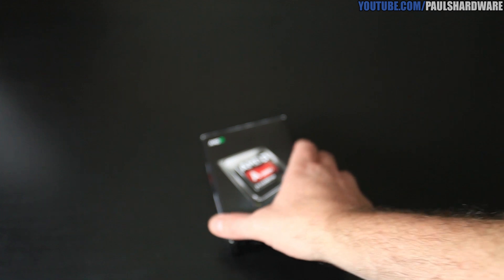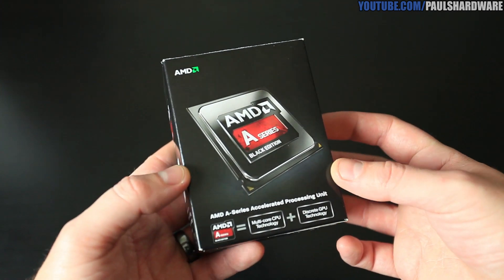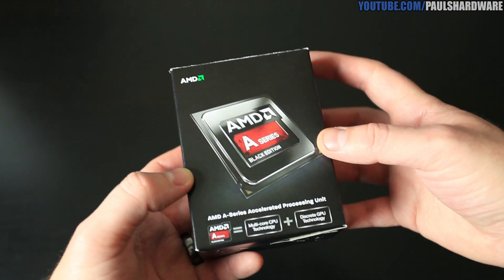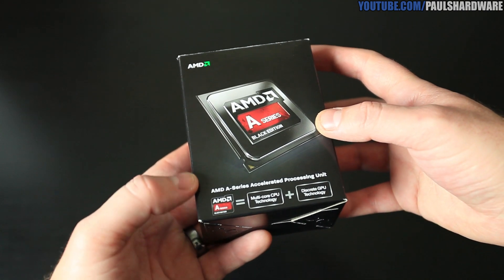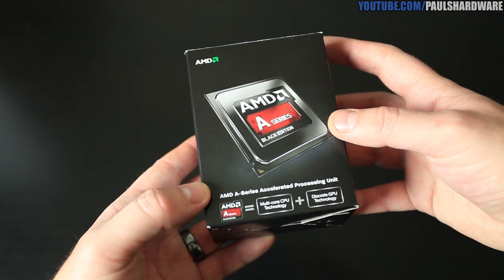This is going to be my first ever APU unboxing, and I have the flagship of the line — the AMD A10-6800K. I'll be rambling off some details about this product as I turn the box over in my hands, and eventually I'll actually take it out of the box as well.